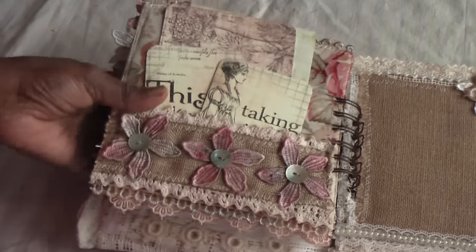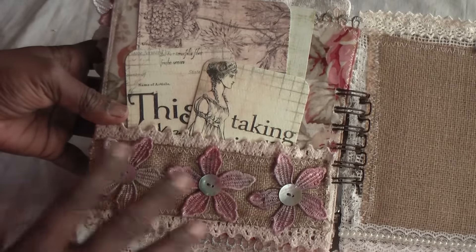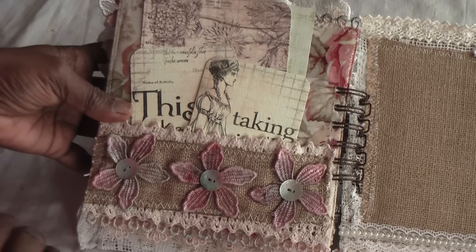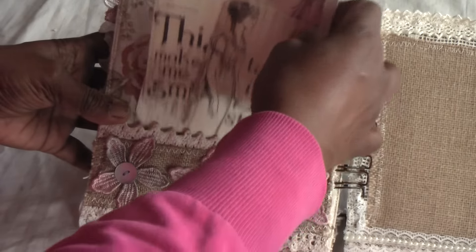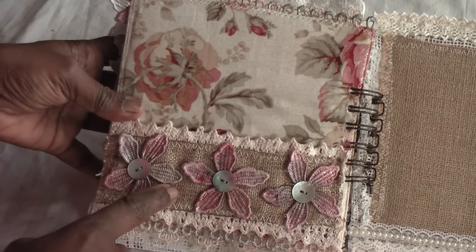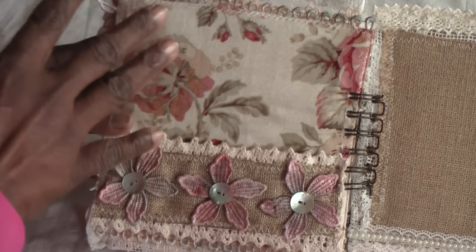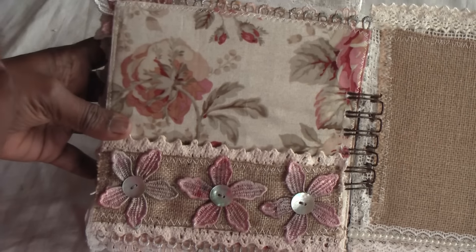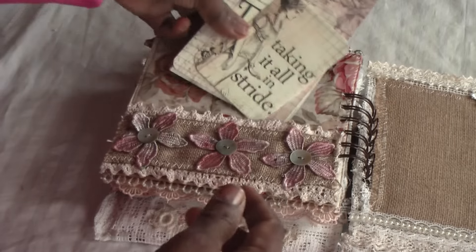I suppose this is one of my favourite pages. I like the simplicity and how the colours all blended in with the page. And of course, this is a pocket as you can see. I've added the burlap with some lace trimming, and the fabric is so pretty. So all I needed to do was add these lovely tags that I talked about earlier and stick them in.